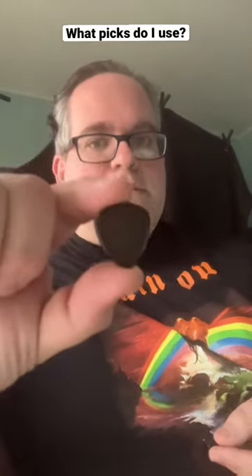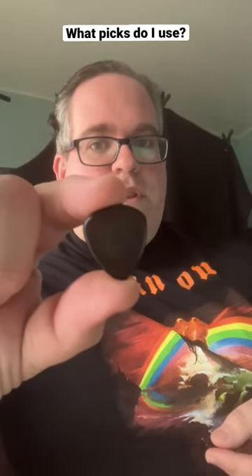If you want to calm it down a little bit, then I recommend the Dunlop Flow 2.0. I really like the Dunlop 3.0, which really alters your pick attack.